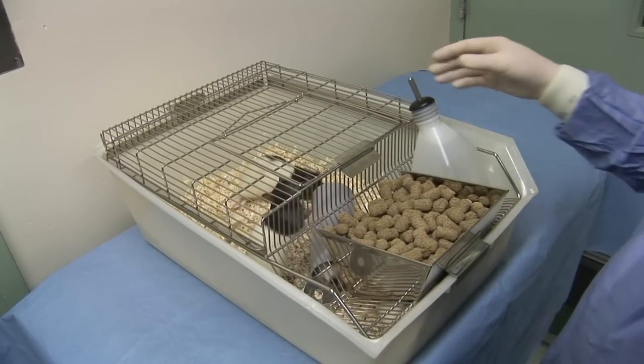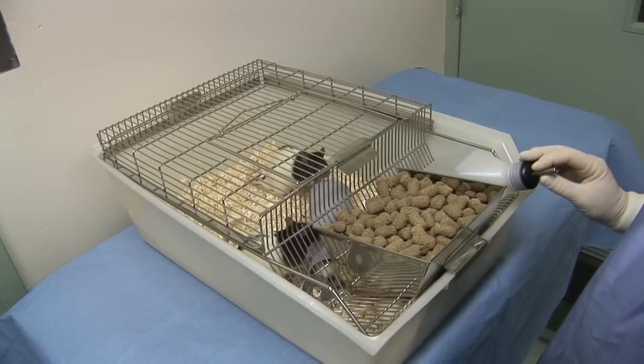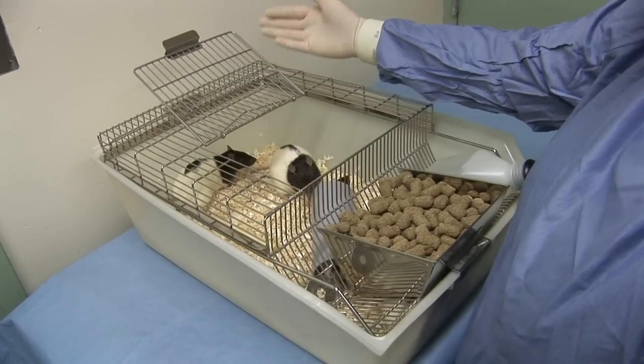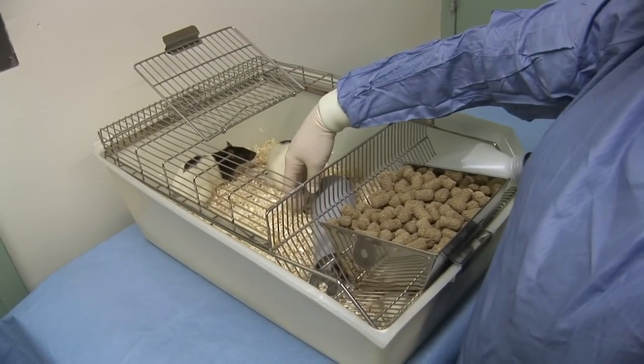The cage top should either be opened or carefully removed to avoid excessive disturbance to the animals. The rat should be allowed sufficient time to become aware of your presence.